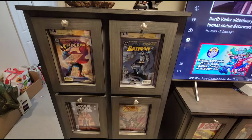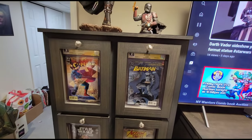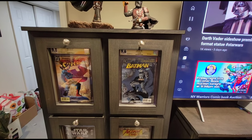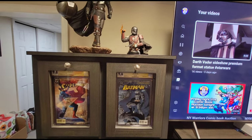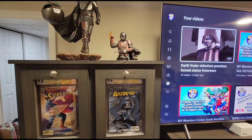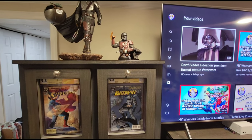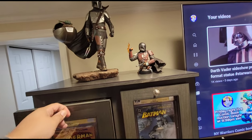So this is the slab cabinet, guys. Three drawers. Each drawer holds between 35 and 40 slabs. It depends on the thickness of the slab and also depends whether it's CBCS or CGC. CBCS slabs are thinner than the CGC ones. But 35 to 40 — I think it's pretty decent. Let's open the drawer so you guys can see.